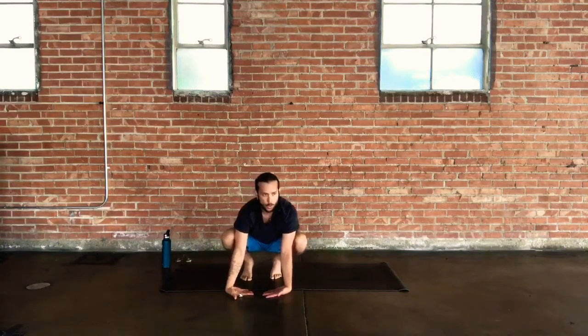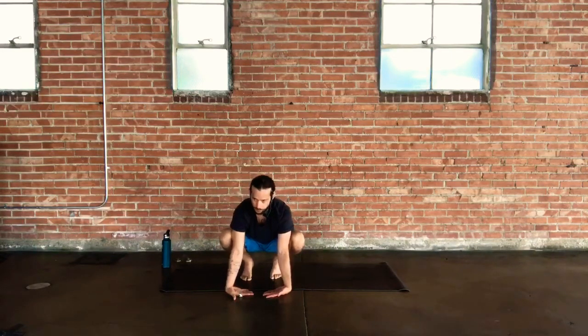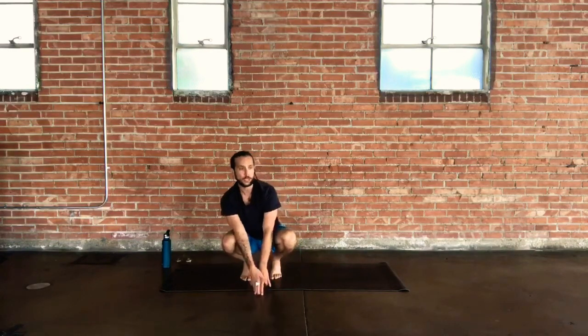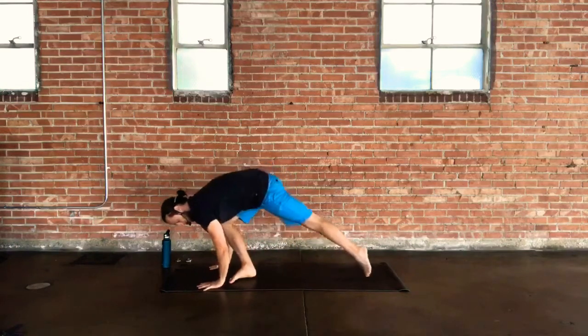The whole time you're going through this, stay with that breathing, friends. Drop your heels down to the ground and take a roll out through your wrists. Then take your step back into your plank position when you're ready.